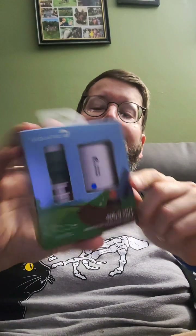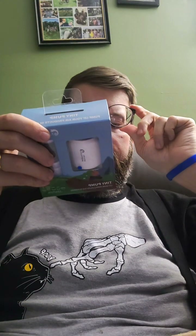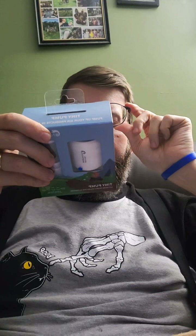Today we have the Tiny Pump — who makes this? It just says Tiny Pump. Is that the brand? I don't think so. Flex Tail Gear — Flex Tail Gear. I got it obviously off Amazon because I trust more products that are on there.